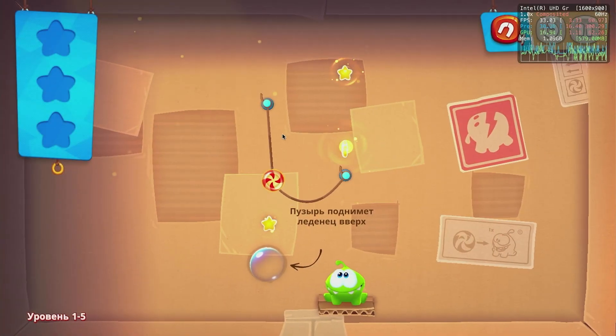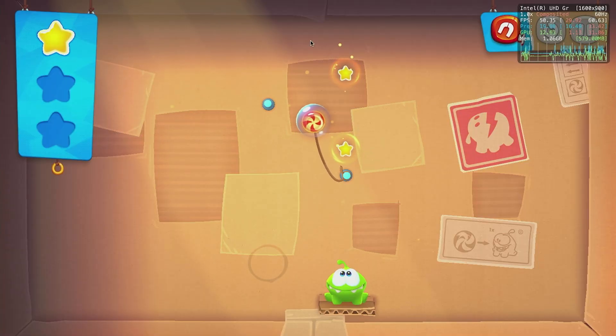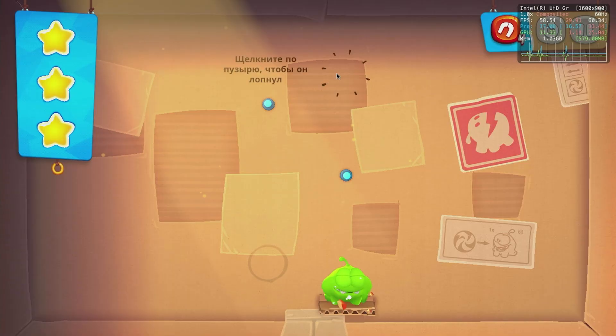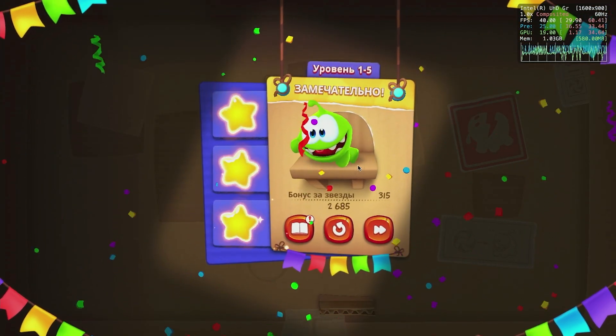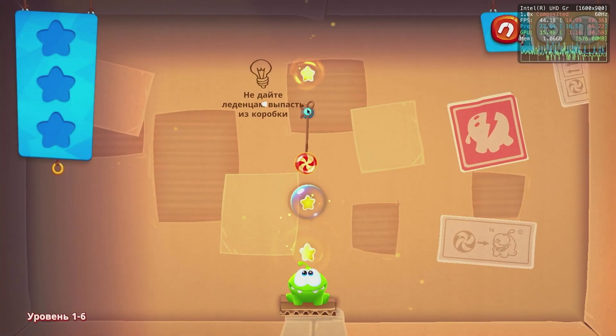Cut the Rope Remastered and Cut the Rope 3 can't exactly hit the 60 FPS mark. It usually runs at like 50 FPS with lows being 30. For this game, it isn't a big deal at all — I generally thought it was running at 60 FPS until I looked at a framerate counter.